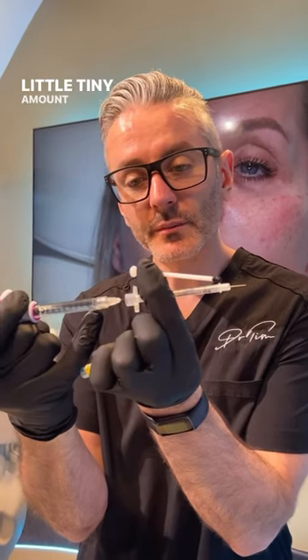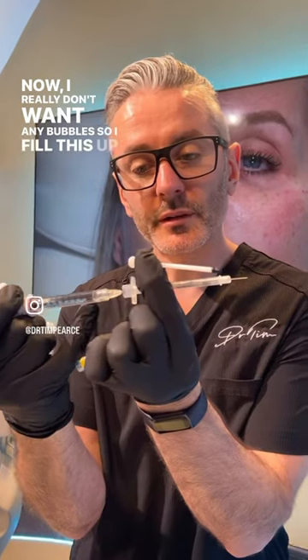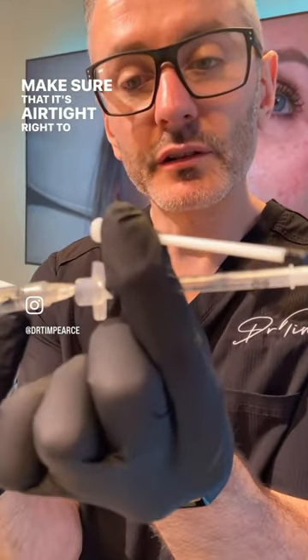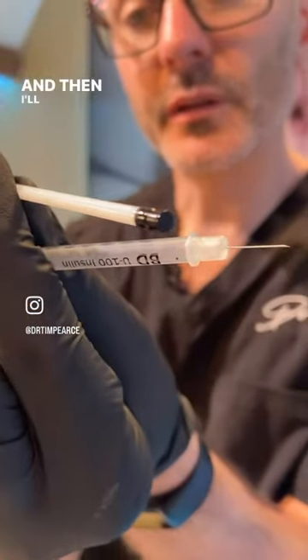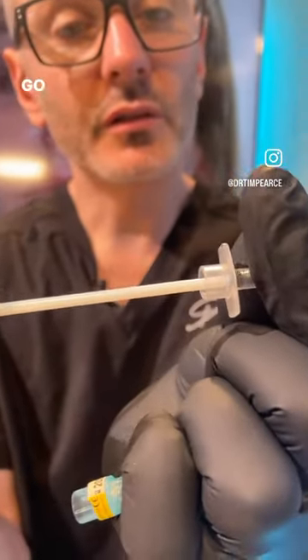This is how I do it: slide out the plunger — make sure that doesn't touch anything — and then put a tiny amount in here. I really don't want any bubbles, so I fill this up and make sure it's airtight right to the top. Then come out — there shouldn't be any gas behind the plunger as it goes back in.